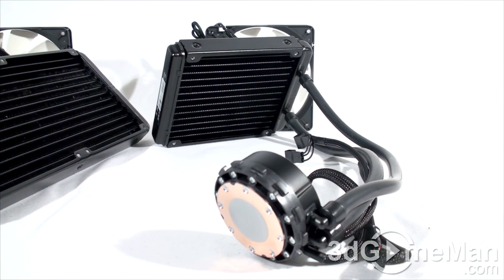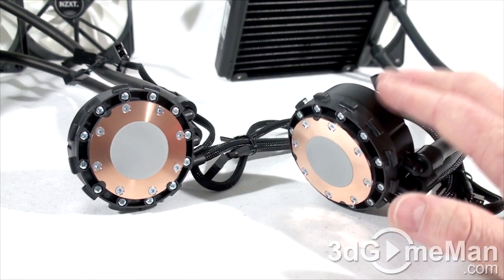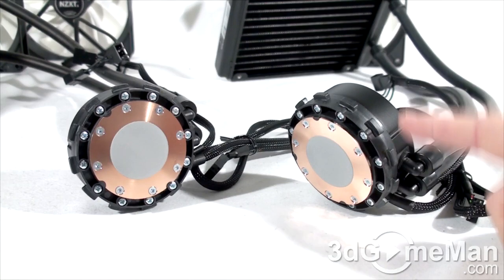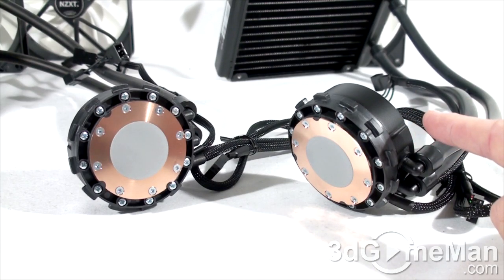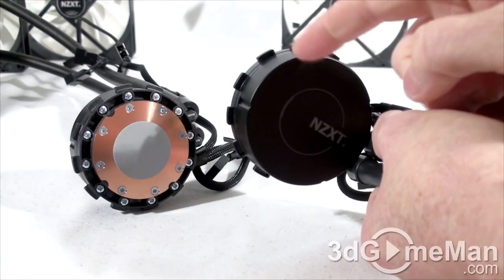This substantially decreases the space required for installation and simplifies the process over traditional water cooling kits. On both coolers, the pump, water reservoir, cold plate, and electronics are all housed in one compact unit. The pump used is a state-of-the-art ultra-quiet pump, and it's covered along with the entire unit for two years. The pump cap also has a cool integrated Hue-controlled LED.